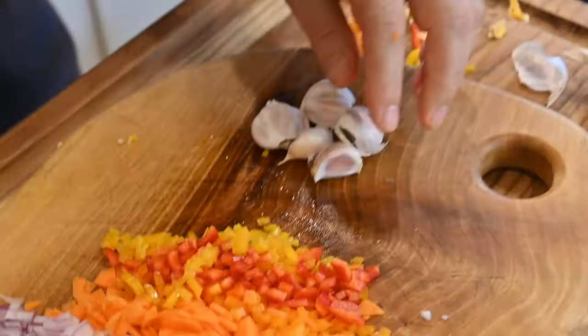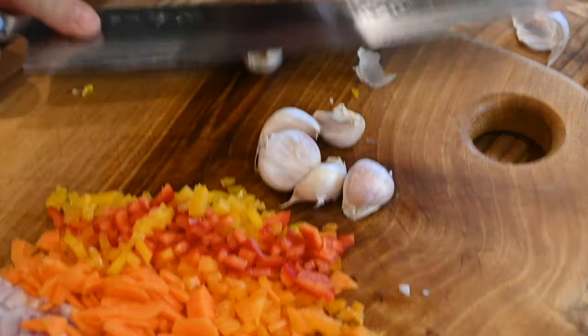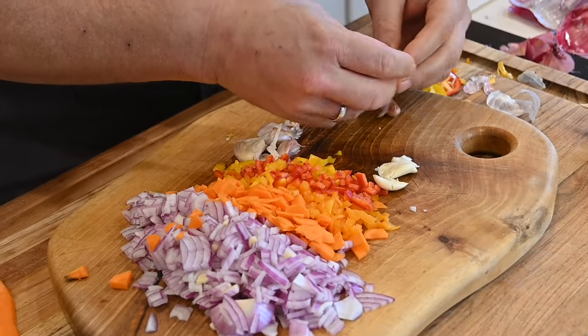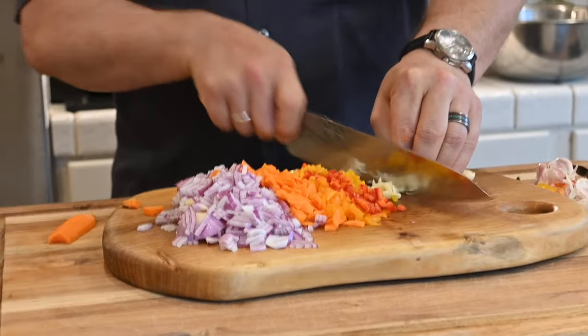My only cheat is that I like to buy pre-peeled garlic. It just saves a little bit of time. Let's see how usually the skin comes off. Just make a pile. If the little skin stays on, that's fine — it's not going to kill you. It's actually good for you. Creates roughage.